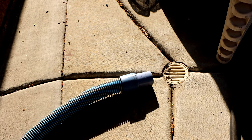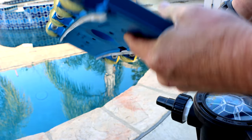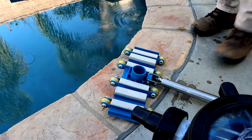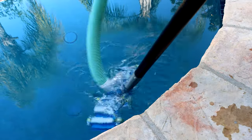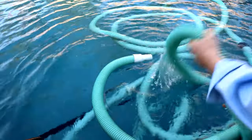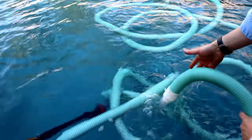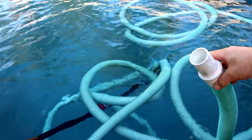I have the end of the discharge hose by the drain. Now you want to connect your manual vacuum head to the pool, put the hose that you'd normally use to manually vacuum the pool, and then connect it to the front of the Super Vac 2. It's very important to get all the air out of the hose before you connect it to the front.